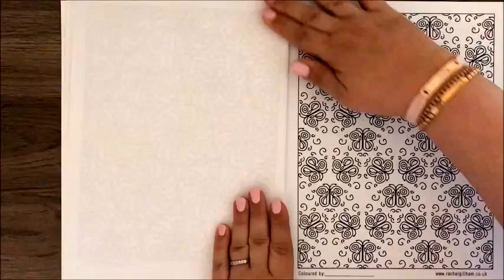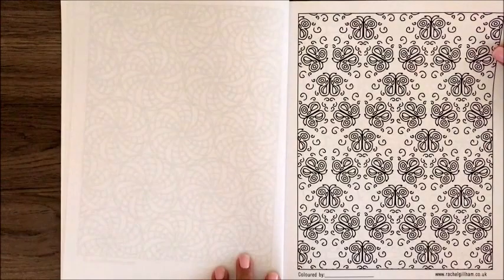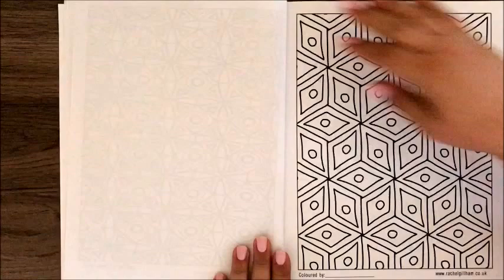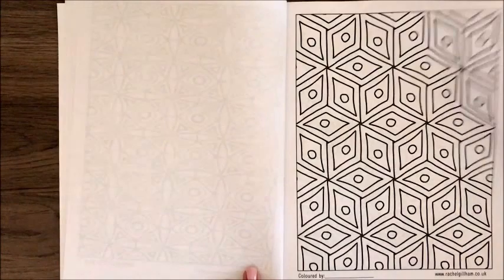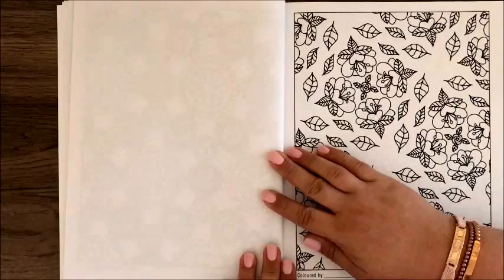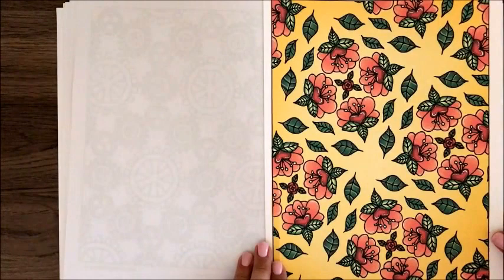Here's a really cute little butterfly page for any butterfly lovers. What I like about this book is some patterns are really busy, and some have larger spaces for colorists, like this one with the little 3D cubes — those are some large, nice areas to color. And then there are pages with really tiny intricate areas. This page with all the little gears is really fun; I actually colored this one digitally using my Procreate app.